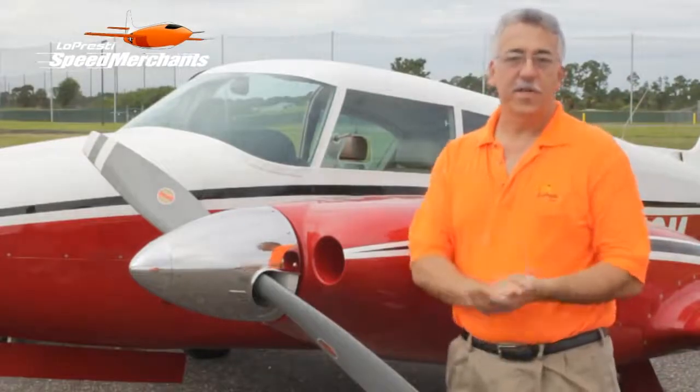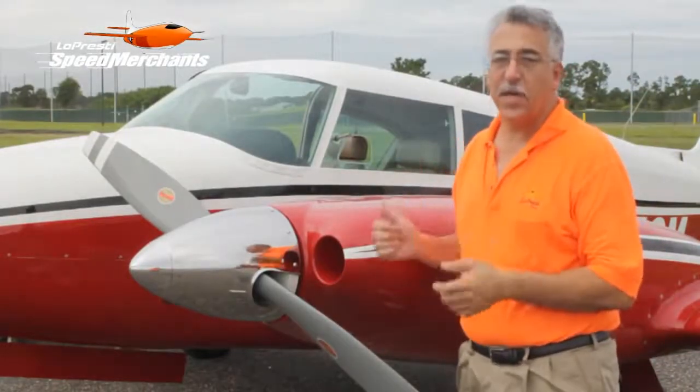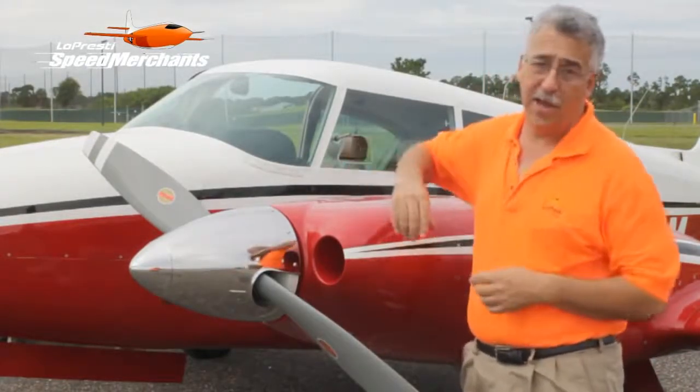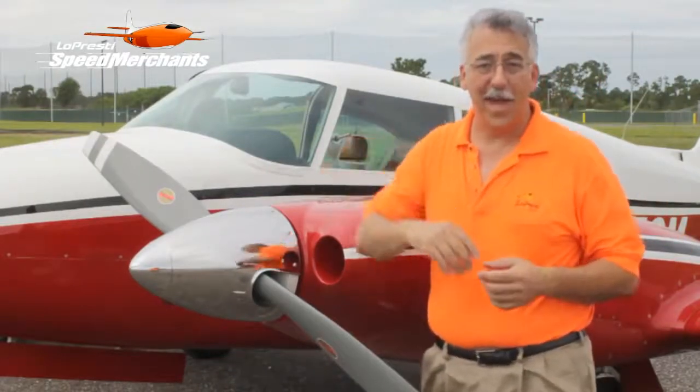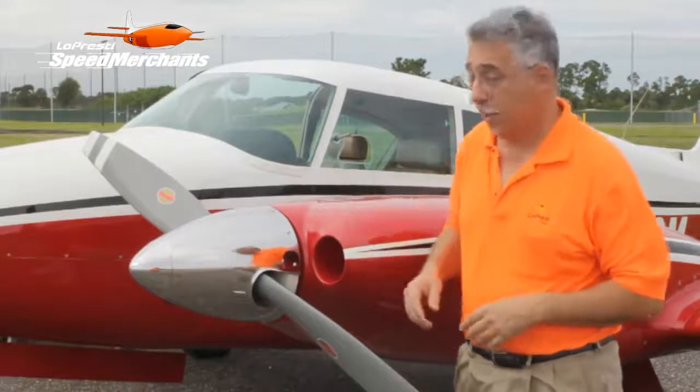Hi, I'm David Lopresti with Lopresti Aviation, and I'm here with a twin Comanche with Lopresti Wow Cowls installed. Why Wow? Well, when we first did them, we took one look at them and said, Wow! They look really nice.